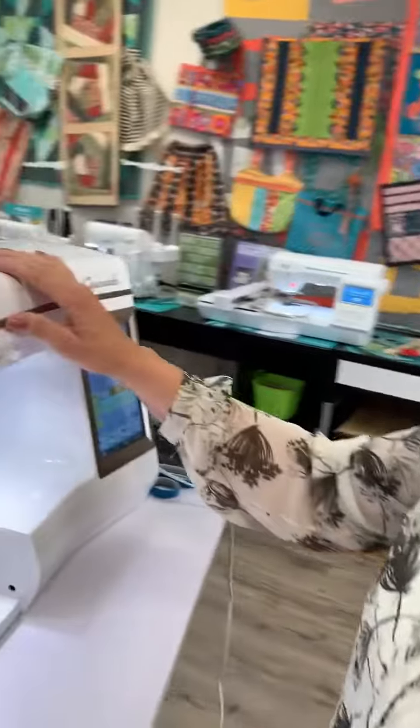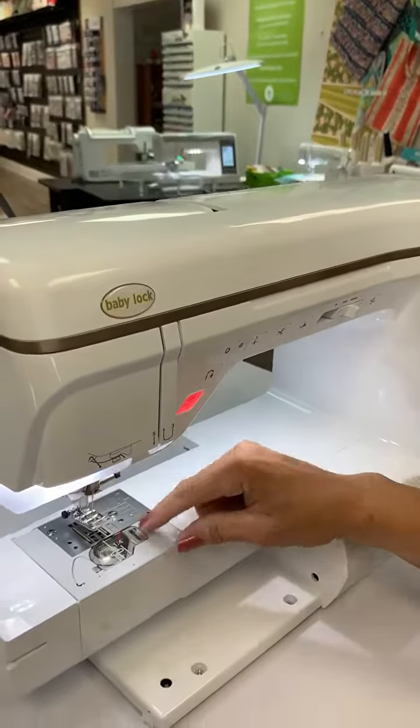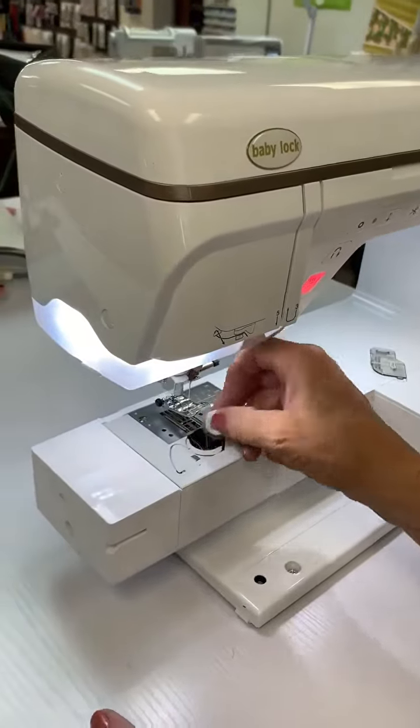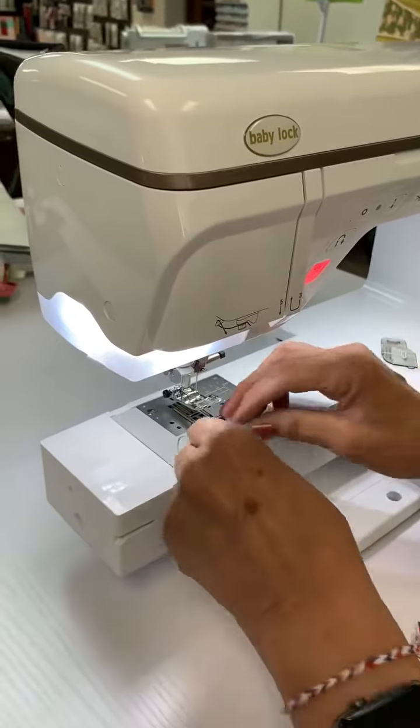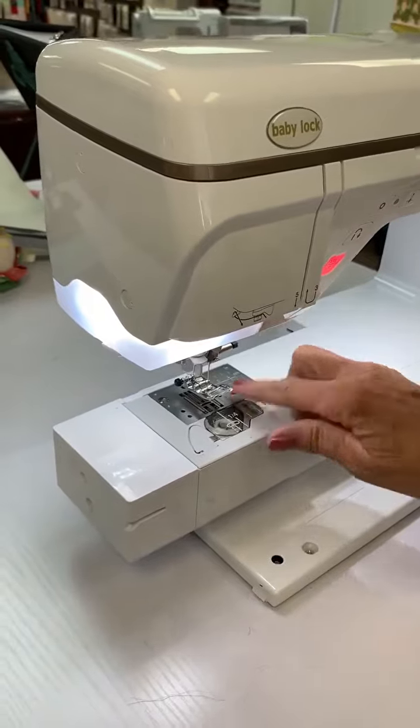The first thing I would do is re-thread my upper thread, and I would re-thread my bobbin. If I wanted to make sure it was in there, I just take it out, pop it out, and put it back and re-thread it. That would be the first things I would do.